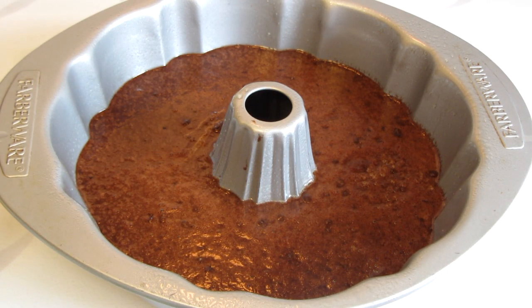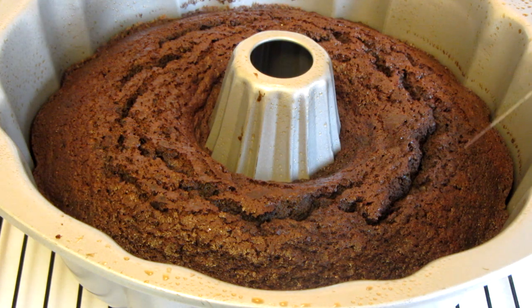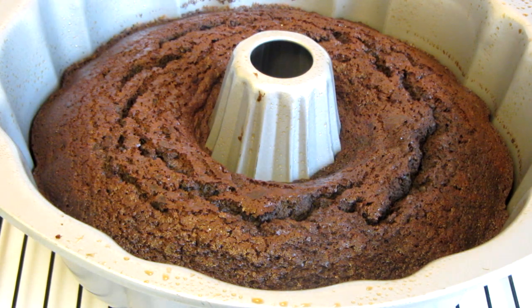Bake for 55 to 60 minutes. So into the oven this goes. The cake took 55 minutes to bake. I inserted a cake tester into the center and it came out clean.